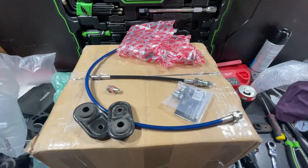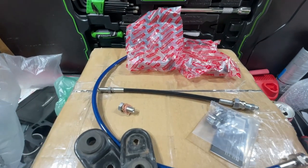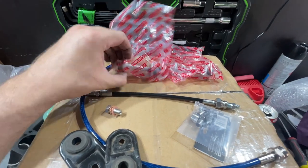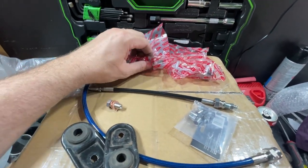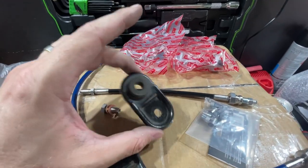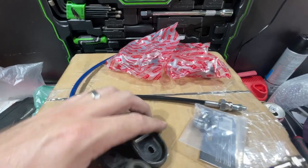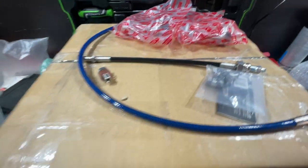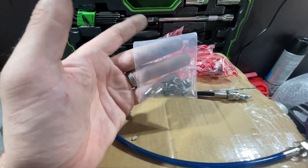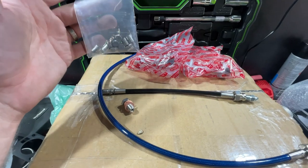Here's what else we've got: new rear toe bolts. The stock ones have threads that fail, so when you go to set your toe you sometimes can't get the correct settings and they shift during a race. These were $27.50 each - small investment for potentially decent gains. We also have replacement radiator mounts because the ones on my car are perished and cracked right through - $10 for a pair. The other thing that's going to be awesome is these quick caps - one and a half turns to get them off the valve stem, which will make tire pressure changes much faster.